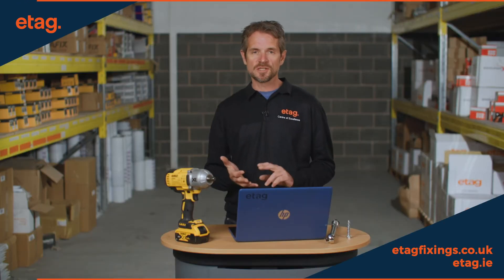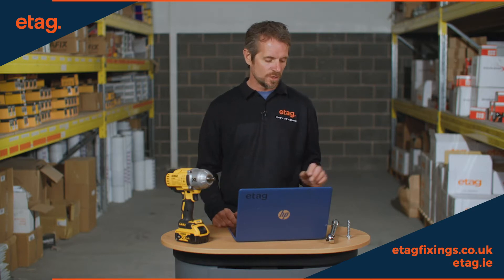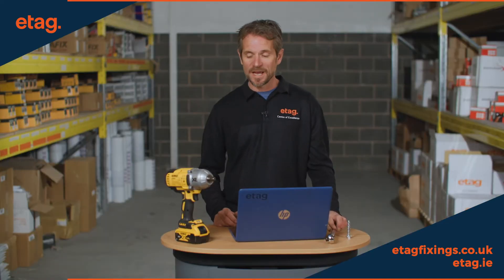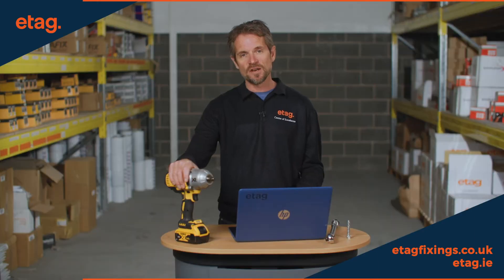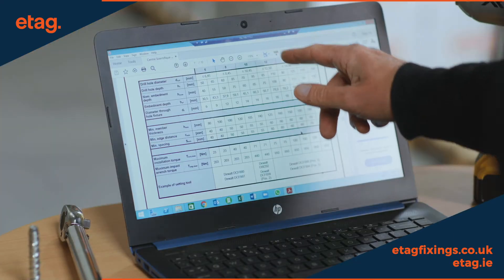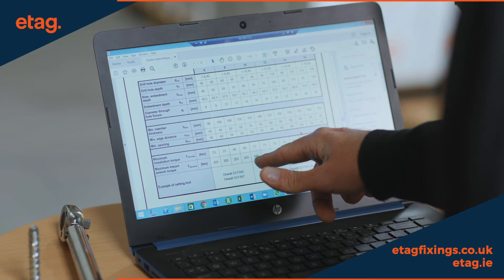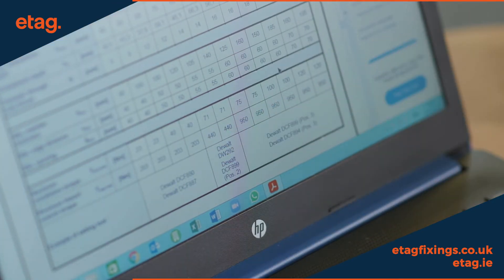If you're looking at an expansion anchor such as a sleeve anchor or a through bolt, it gives one installation setting torque which you would use with a torque wrench. With a concrete screw we don't normally put them in by hand — we'd use something like this, which is an impact wrench, and the figures in the ETA are very different. For example, a 10mm concrete screw: an impact wrench can install at 440 newton meters torque, but when installed by hand it's only 71 newton meters.